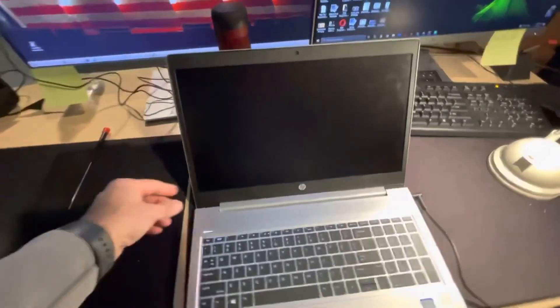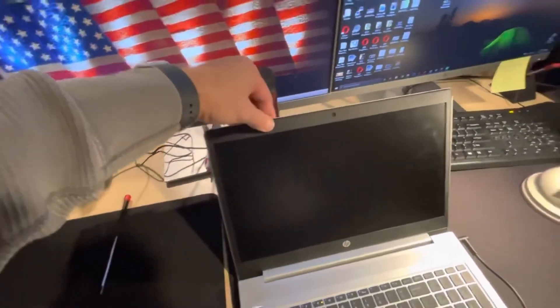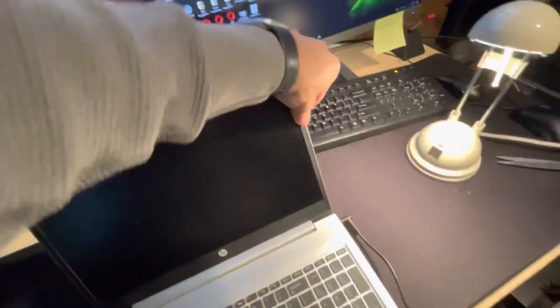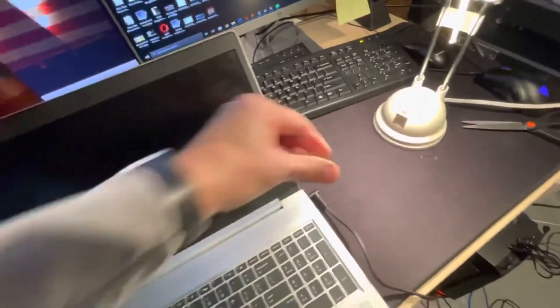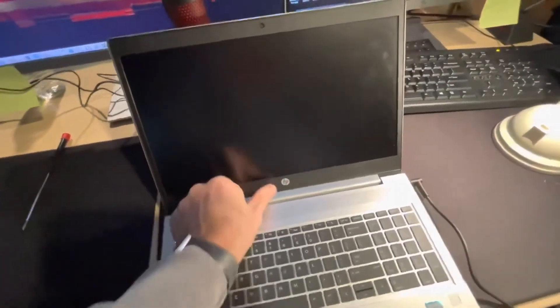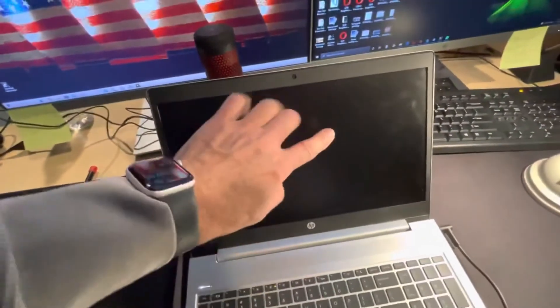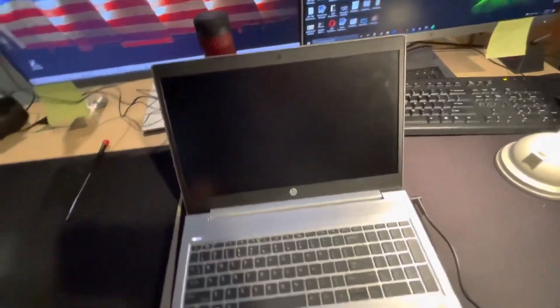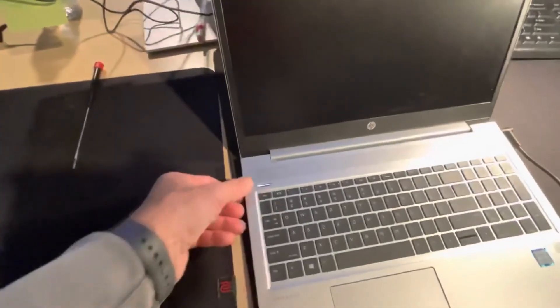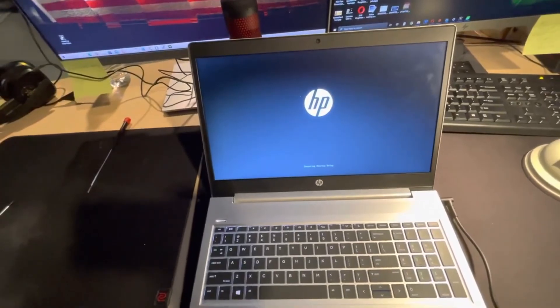After making sure it's snugly clipped on all sides, work around it gently — don't put a lot of pressure. You hear the clips going in. Don't put any pressure on the screen itself. Then turn on the computer to test it — and there we go, the computer and the screen are looking good.